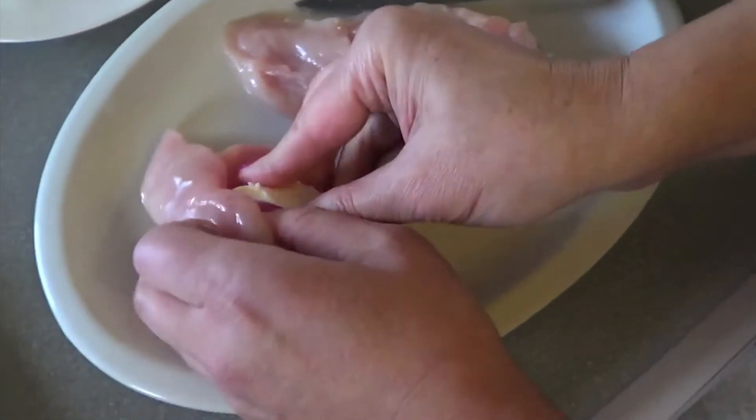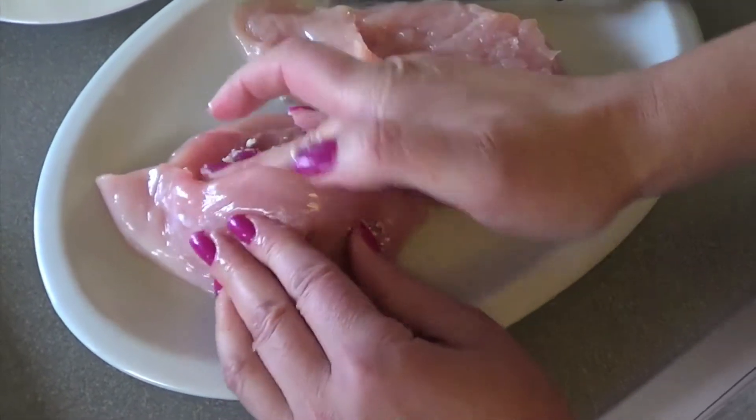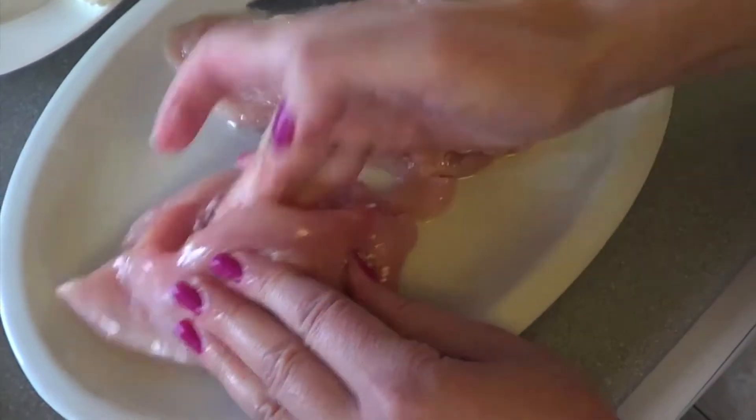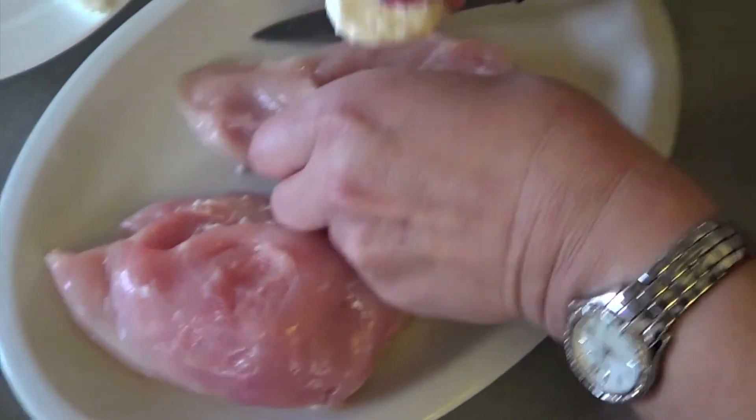Now, you stuff the chicken with the goat's cheese. That's all going to melt inside, and it gives the chicken quite a nice flavour.